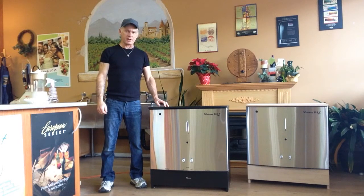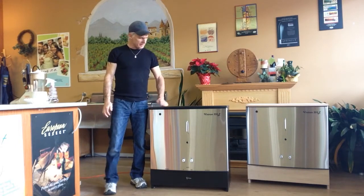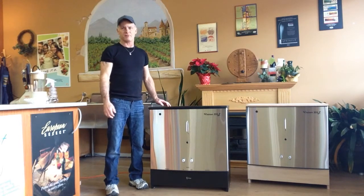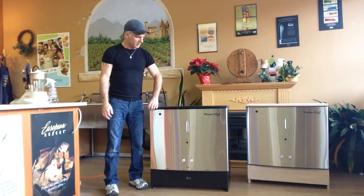Hello, today I'm going to give a quick introduction to the operation of the Vintner 225L. In case you're not familiar with it, it's a unique way for the home winemaker, beer maker, and cider maker to do their product at home.